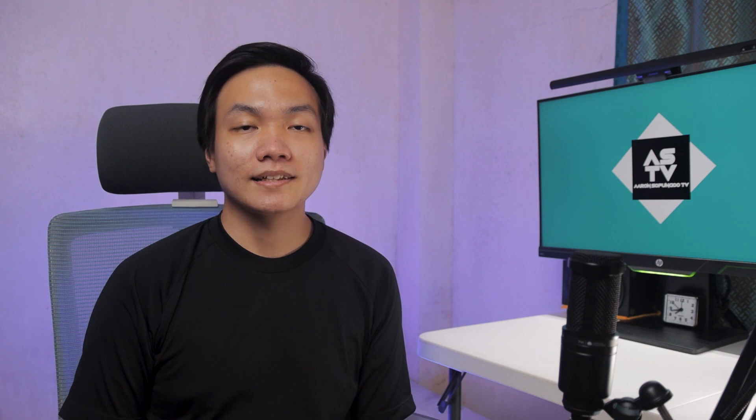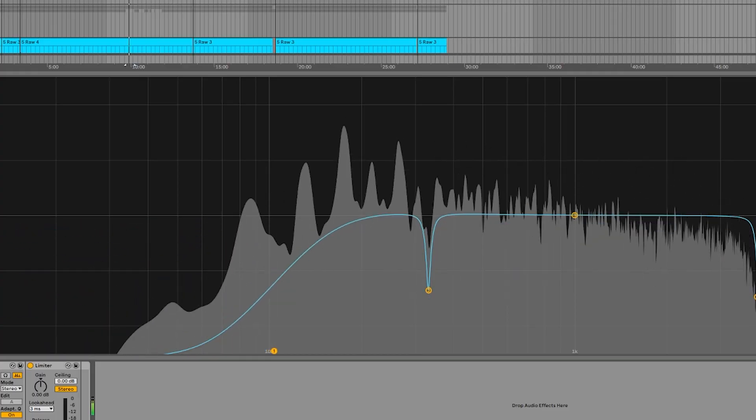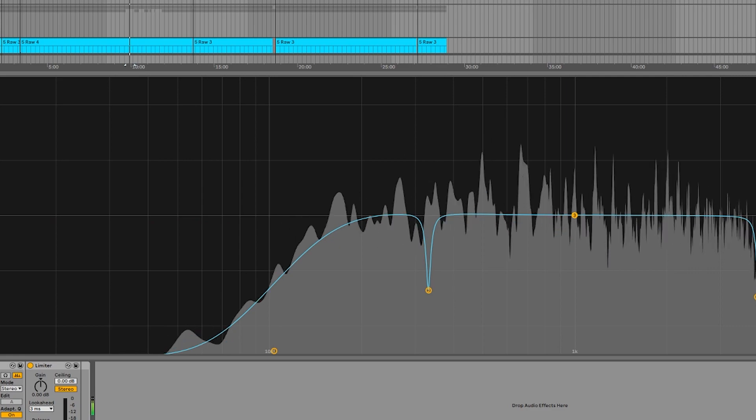In terms of placement on the signal chain, I place it after the cab simulator, because I want my EQ pedal to shape my overall tone. Through this, I will be able to achieve something similar to a mastered tone — a tone that has gone through mastering. This will be very helpful if your setup is like mine, which is going direct to the front of house.